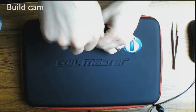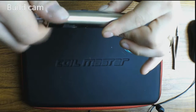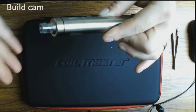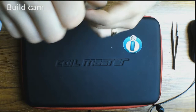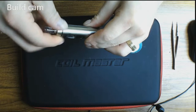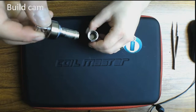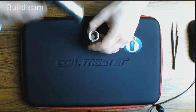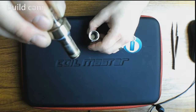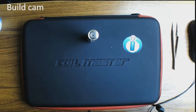To fill it, it has a child-proof cap, so you can twist and twist and twist and you won't get anything into it. You push it down and then twist, and out comes the coil. It's actually connected to the top half of the tank. The tank is a 2ml tank, so it is TPD compliant.